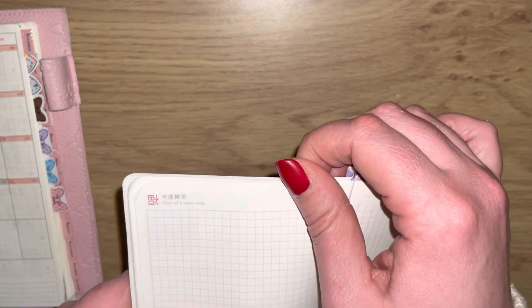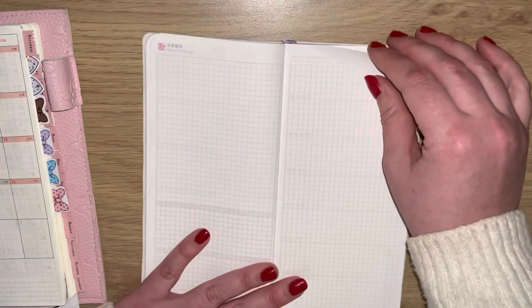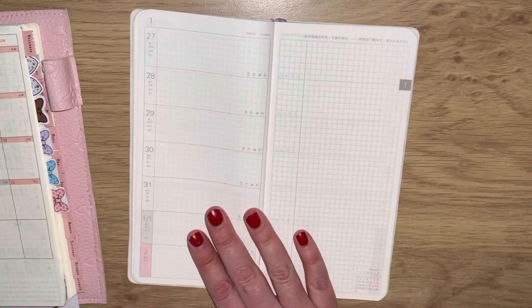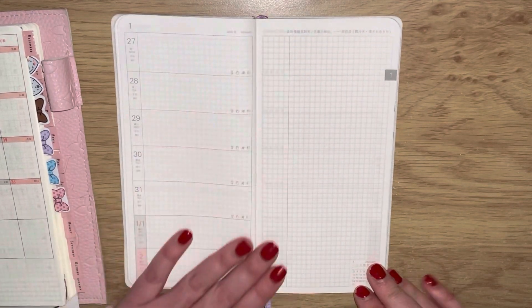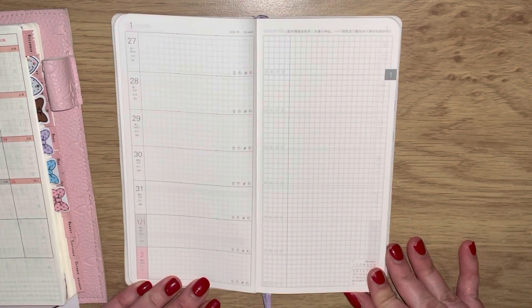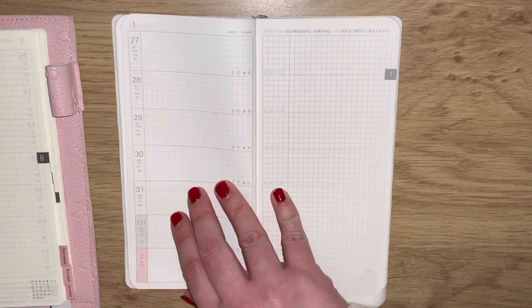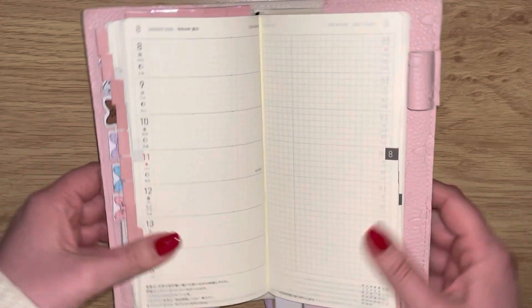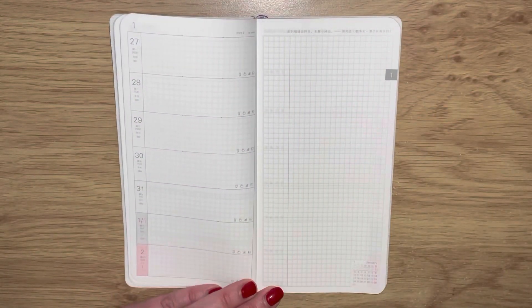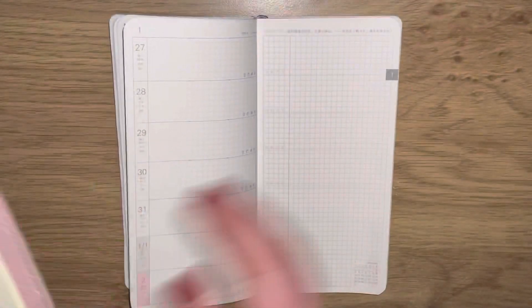There are also two grid pages here that say 'Plan of a New Year' at the top. Then - what you've mostly all been waiting for - is the weekly layout. Let me grab a blank one from the Hobonichi for comparison. I mean, if that's not a good dupe, I don't know what is.